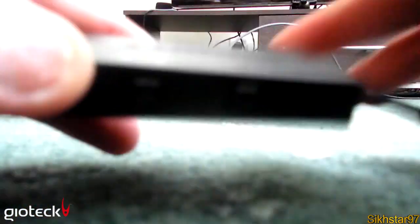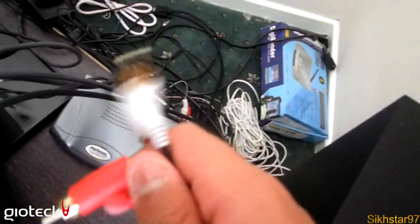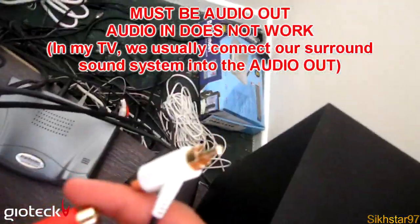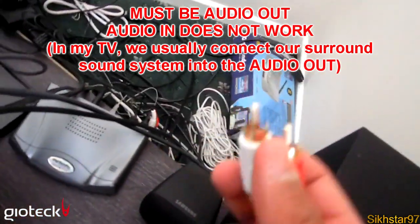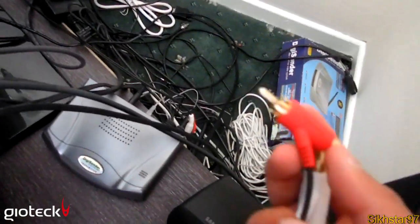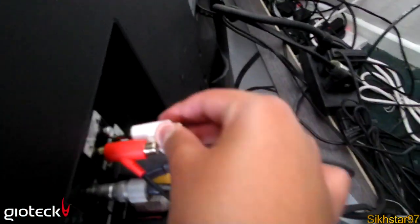The next step is to connect the RCA audio cables from the headset into an audio out on your TV. A lot of TVs have an audio in, but only a few TVs have audio out. This only works if you have an audio out TV. Take the jack side and put it into the red port, then do the same with the white.